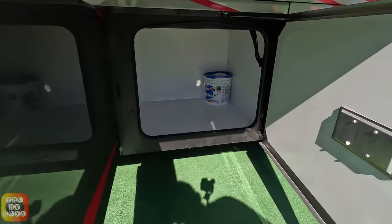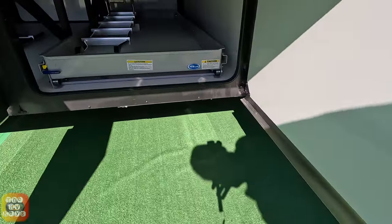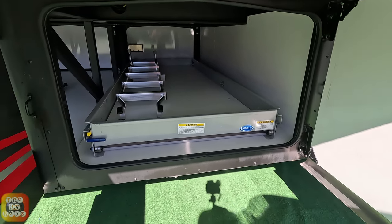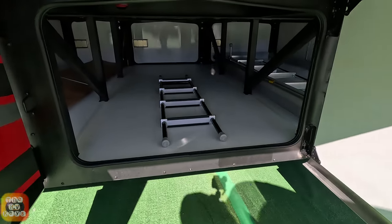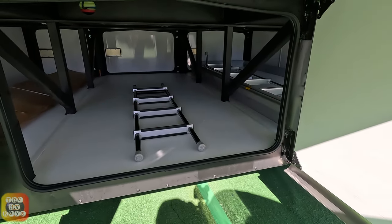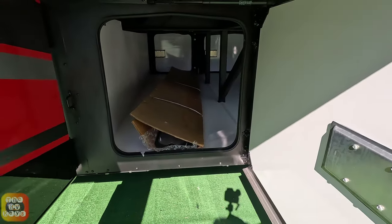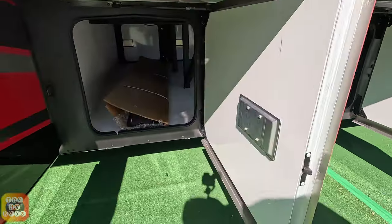The bay door is already open and there is plenty of space inside. There is a slide-out tray here and a ladder for the rear of the coach as well. There is a drop-down bunk and two bunks in here. Theoretically you could add another slide-out tray — that's how long this bay is.